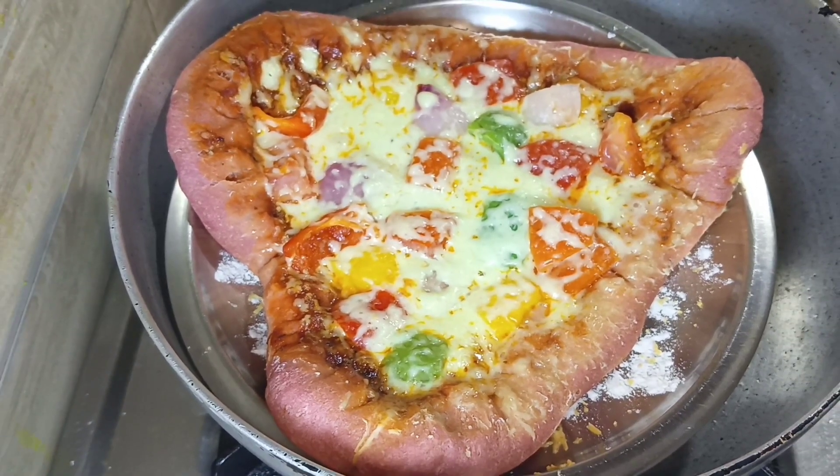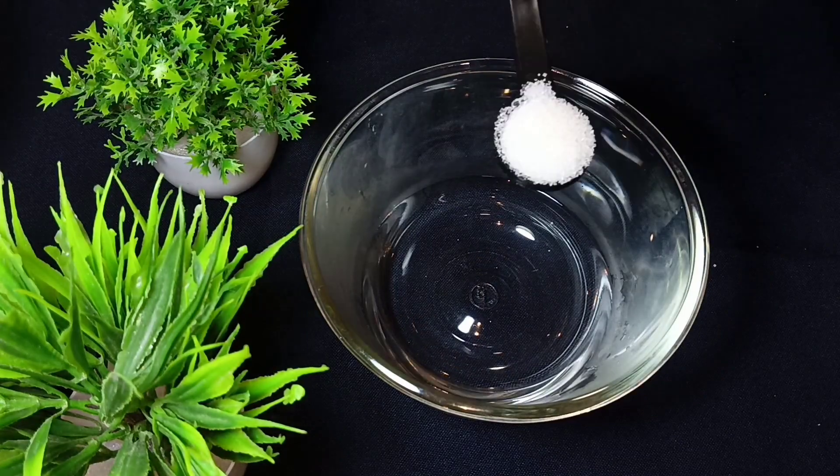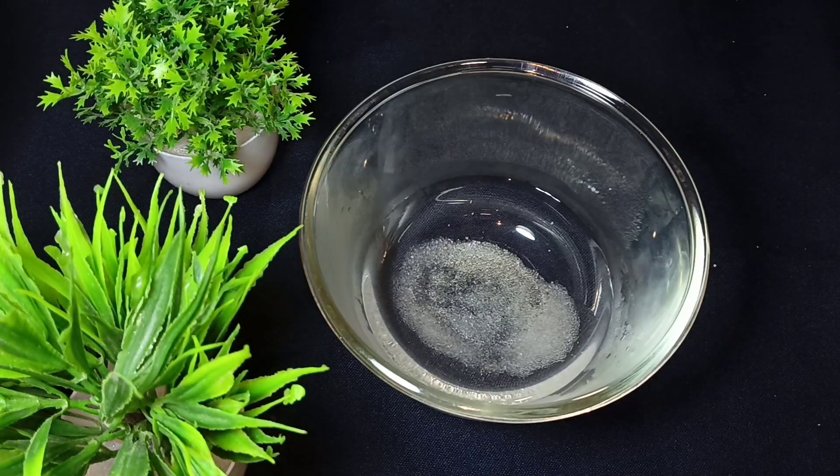Let's make a tasty and yummy pizza. We need warm water. Now we will add 1 chunk of sugar (chini).